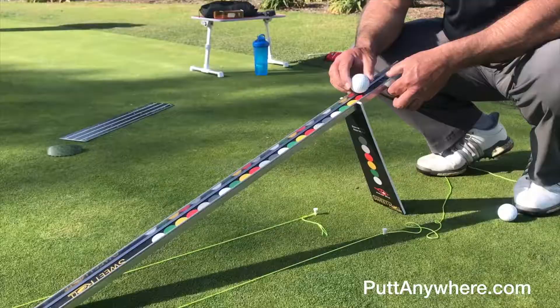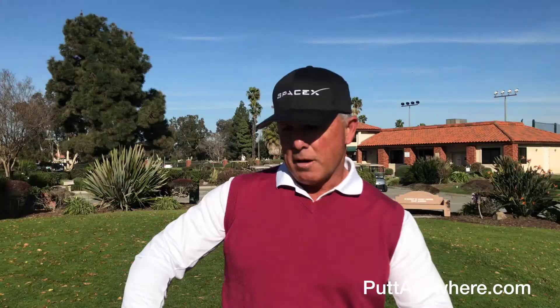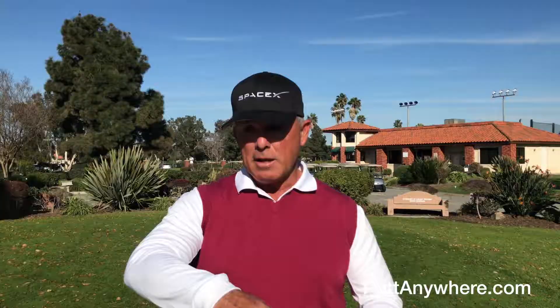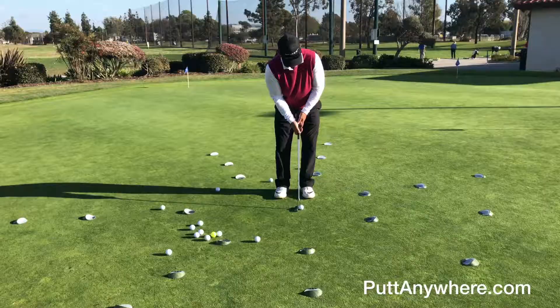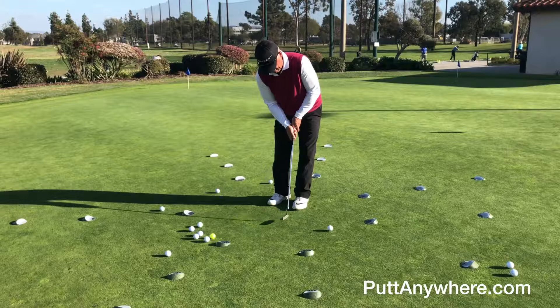Having green reading science like Aimpoint available — understanding how percentages of slope influence the break — is great. You can use this product to explore that in eight directions, like a universal map. From a primal, instinctual standpoint, you start understanding how slope and the speed-line interplay with each other.